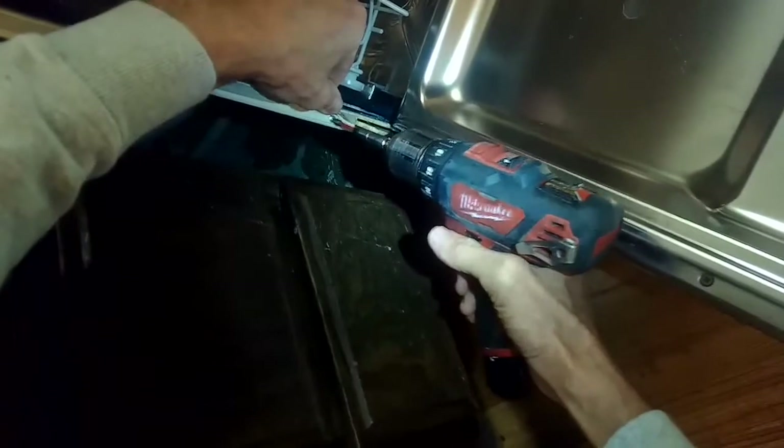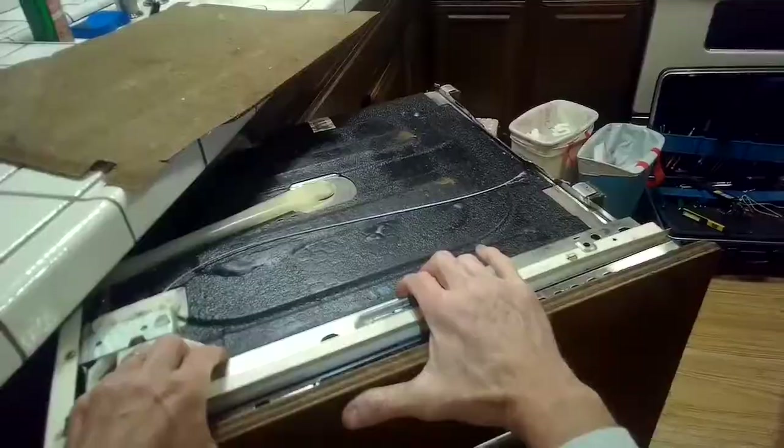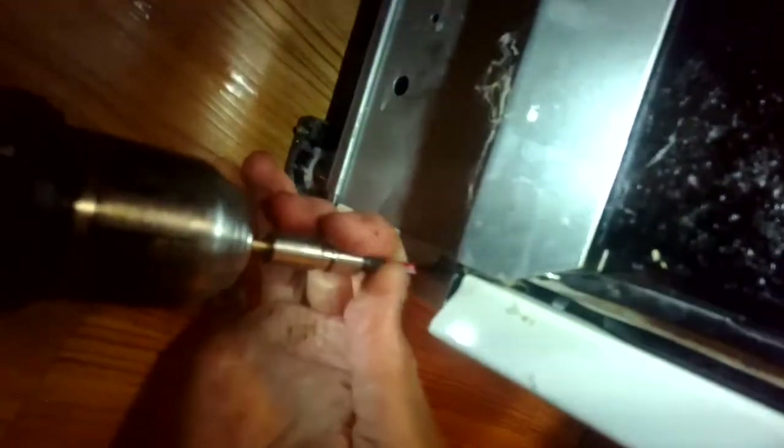For the left panel, we're going to take out this Phillips head screw here. Get that one out. And then we've got a couple on the top, and one on the very back down here. Now that panel will come off — we'll wiggle that off the bottom.